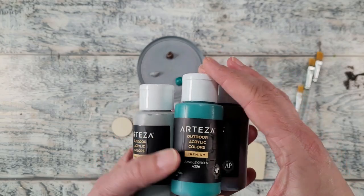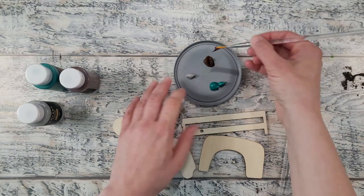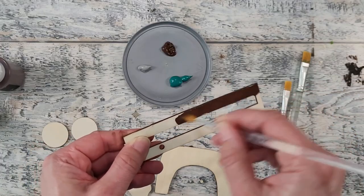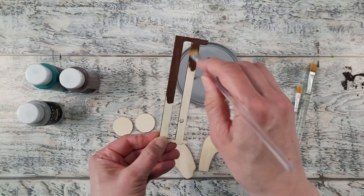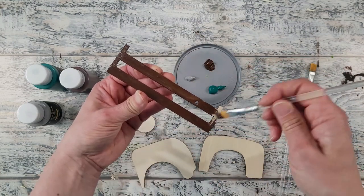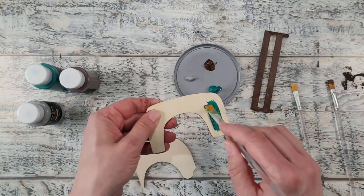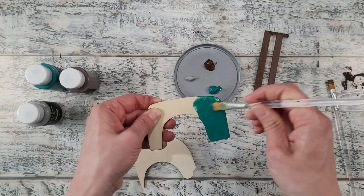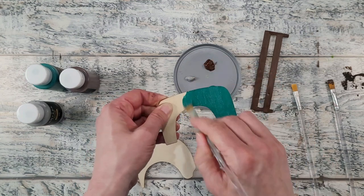While the truck was drying I worked on the wood pieces. I'm using Arteza Outdoor Acrylic Paints in brown, a beautiful dark teal, and grey. I'm using the brown on the wood slats on the back of the truck, just one coat on each piece. The dark teal is called Jungle Green and it was a perfect match with the napkin I used — I was really amazed and happy with that.